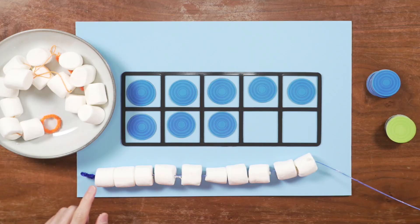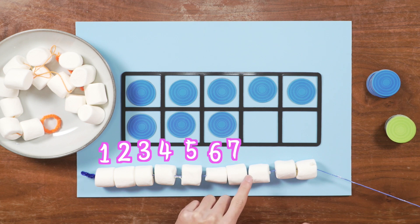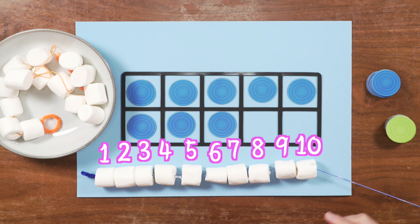Now I can make this marshmallow necklace. Look, we have one, two, three, four, five, six, seven, eight, nine, ten. All right, we have one last string.